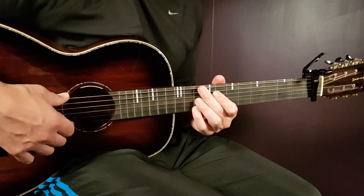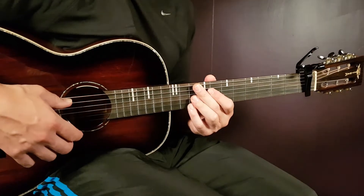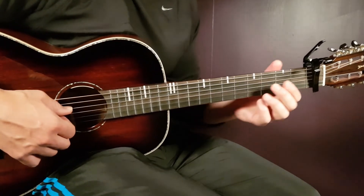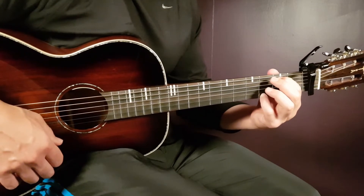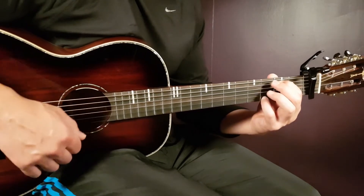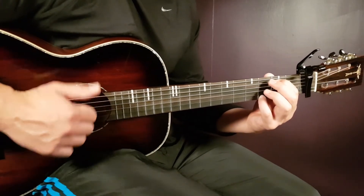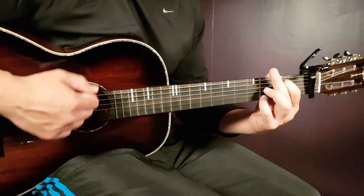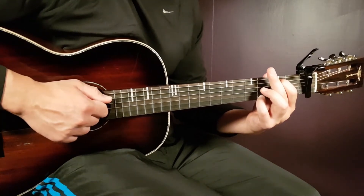Let's start with the actual song. It goes back and forth with E minor 7 and D major 7, so we need this strumming pattern — it's pretty long. Let's grab the E minor 7 and look at the strumming. One round will be: down, down, down, up, clap, down, up, clap, down, up, clap.